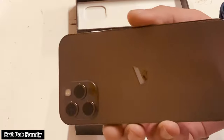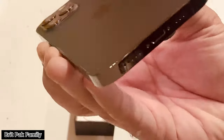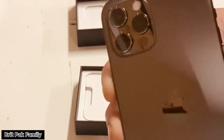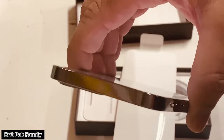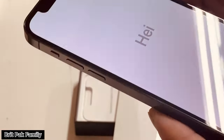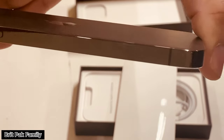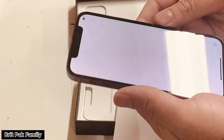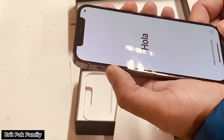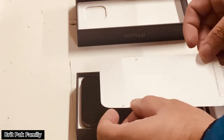Personally, we do not recommend this iPhone because of the screen size, and we recommend that you buy the iPhone 12 Pro Max. We are going to return this phone and get the iPhone 12 Pro Max. This phone suits people who like a small phone.